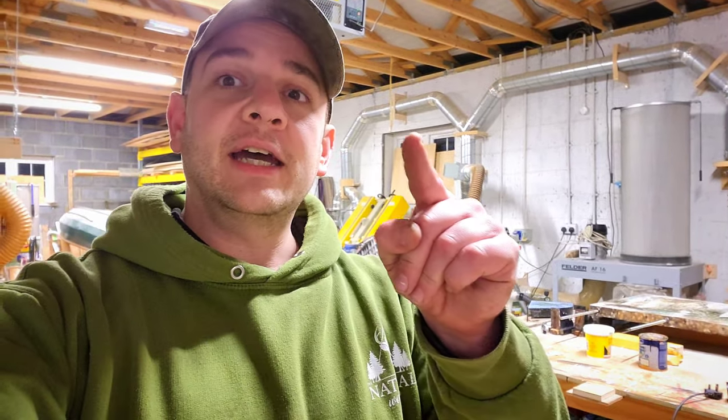That's all I've got for you this evening. Thank you very much. You all have a great evening and I shall catch you on the next one. Take it easy.